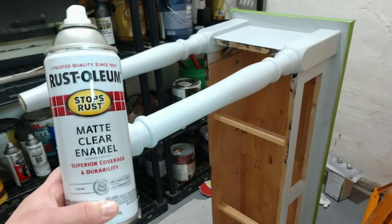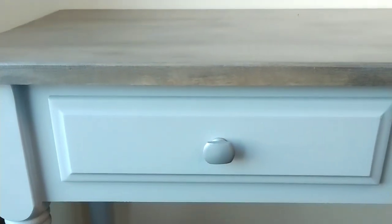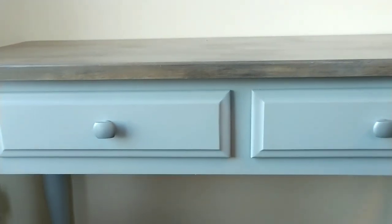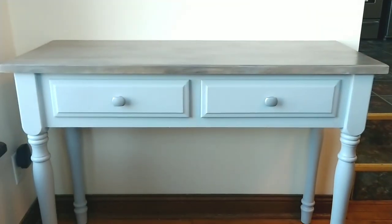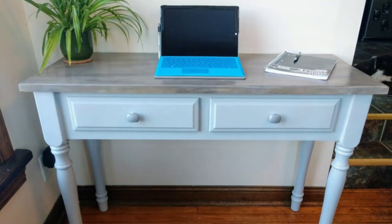For the body of the table, I used Rustoleum matte clear enamel — two coats of that. Then on the tabletop, I did four coats of polyurethane in a semi-gloss. After four layers on the top, two coats of paint, and an internal struggle over the drawer pulls, here is the very final look.